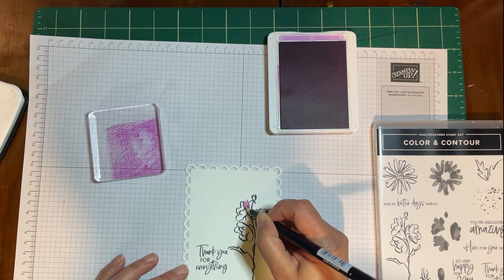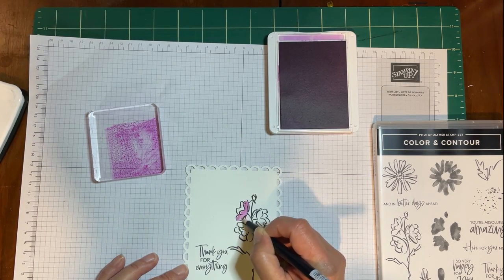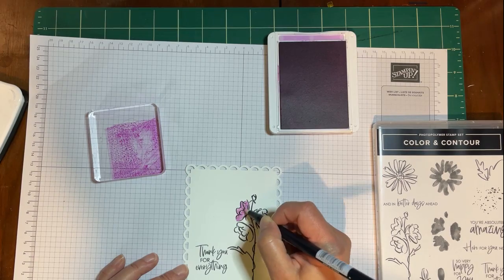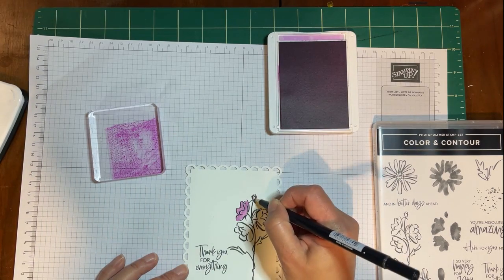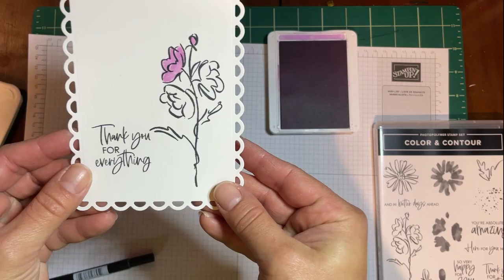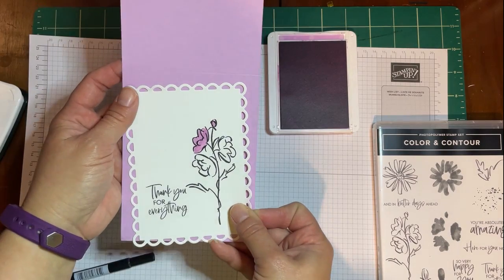You do get some different shades — kind of like using the Stampin' blends. The more ink you put on, it does lighten a little bit as it dries, but it's a really good way to make the most out of your inks.